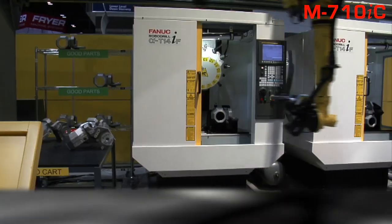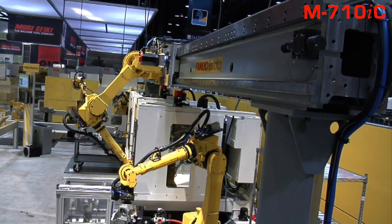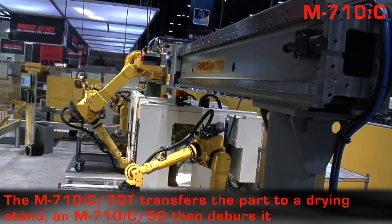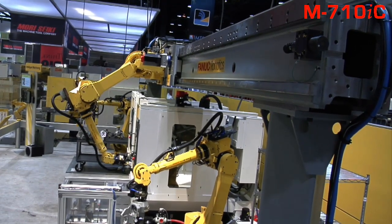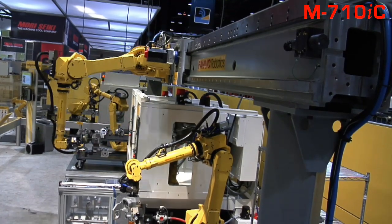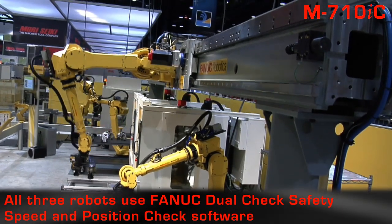the M710IC70T transfers the finished part to a part drying stand, from which a second M710IC50 robot with IR Vision 3DL picks and then manipulates it against a compliant deburring tool. Finally, the second M710IC50 robot places the completed part onto a second transfer stand. All three robots use Fanuc Dual Check Safety Speed and Position Check software.